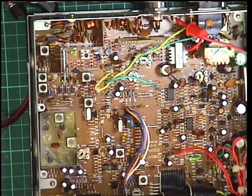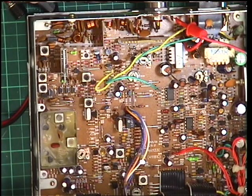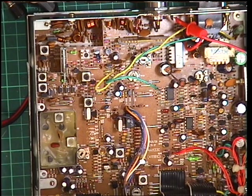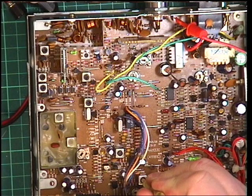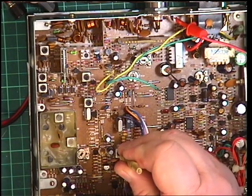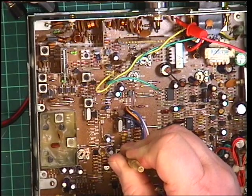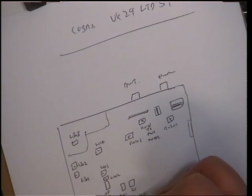Now we need to know which is the detector. So I've got this into an oscilloscope. I've put an S9 equivalent signal, which is 100 microvolts. And one of these two IFs are going to be the detector, and not the IF. It's not that one — it's that one. That is spot on. So I'll make a note on here that that is the detector.